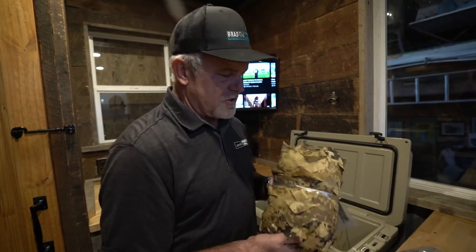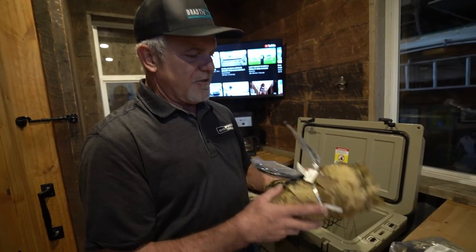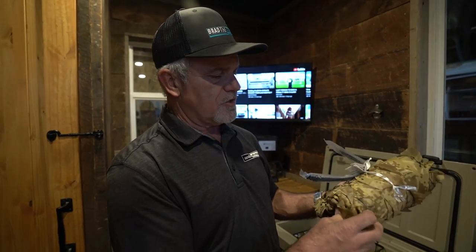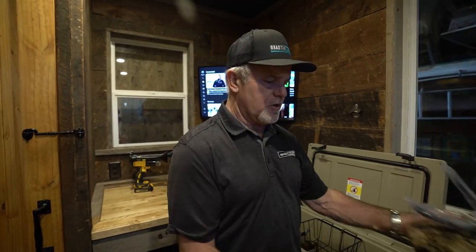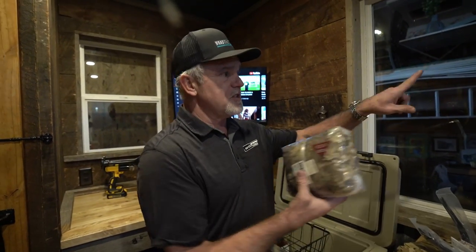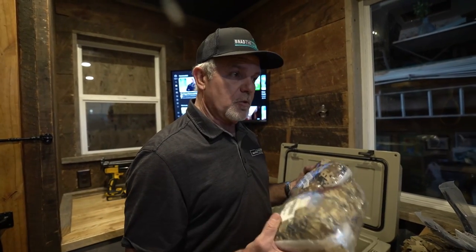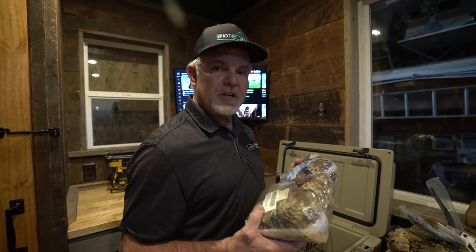I bought this camouflage mesh online — it's made for outdoor use — and I haven't opened this up yet. I have a big one for the sliding glass door and a couple of small ones for each window. I'll attach them to the outside, probably nail or screw them in and use bungee cords to hold them in place so they're not blowing in the wind. I'll be mounting all of these once I get this outside to see how incognito we can make this rolling deer blind.